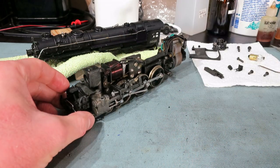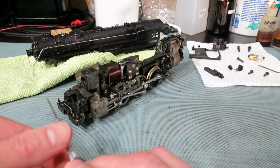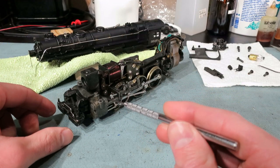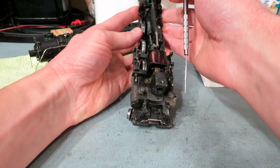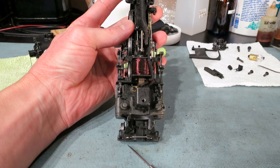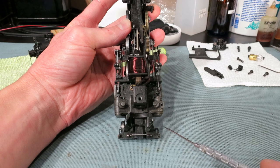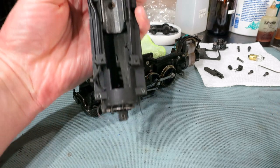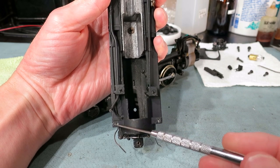The next thing to be watching out for is this hole right here in the steam chest. This hole corresponds with this pipe right here on the shell. So when you put the shell on, you're going to want to make sure that that pipe goes into that hole. There are also two tiny holes here for the handrails, and then there are these square holes right here which are the holes to help capture the ladders.